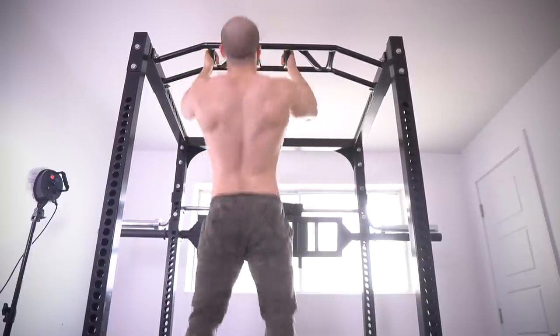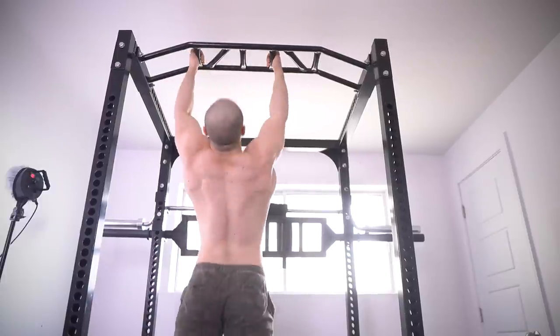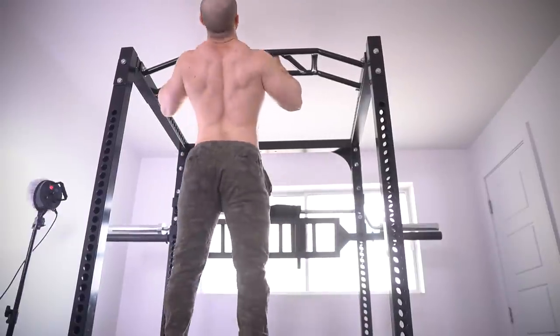Sometimes you get really exhausted and you've got to rest a little longer — that's why this workout was time-consuming. You can see how the lights change in this room, which gives off that hyperbolic time chamber vibe. I'm filming every single set.